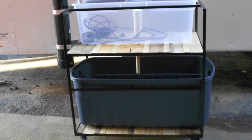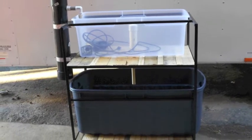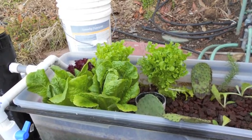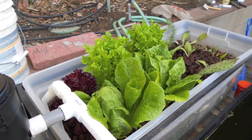My problem was every single setup I see was huge. This is my attempt at a smaller setup. The top tank is about 20 gallons, as you can see here. This is about a week after me planting some lettuce. And the bottom tank is about 50 gallons.